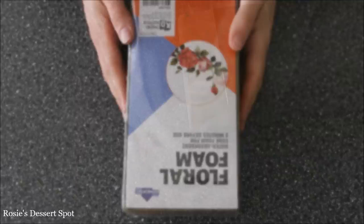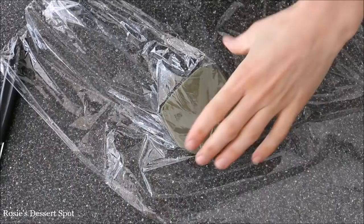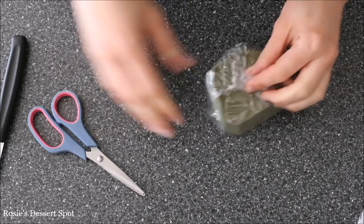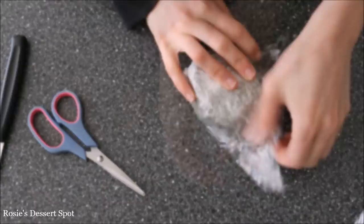I have some floral foam, cutting it to a little bit smaller than four inches around and then covering it in glad wrap. We don't want that foam touching our cake because it's not exactly food safe — it tends to let loose little particles. I'm double wrapping it in glad wrap. The section that's nicely and tightly covered will be the section touching our cake because it's most covered.